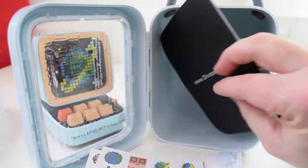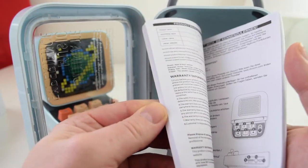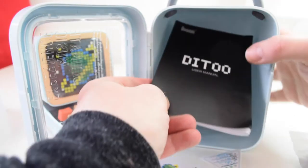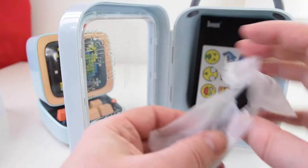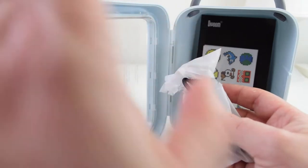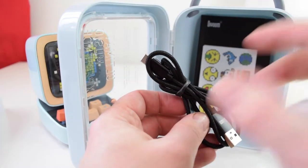You get a Ditto manual, which has all the elements you need to know to fire it up and get going. Nowadays a lot of things don't really come with manuals because you have to download them online, so it's nice to get one. You also get a QC pass sticker — it's passed quality control. And you get a USB-C cable within the box, which is braided and good quality — not like a usual cheap sort of cable.